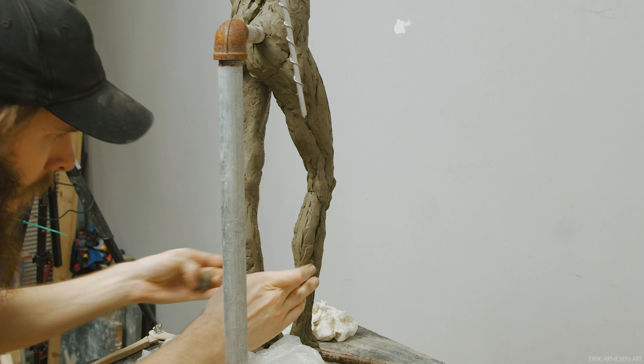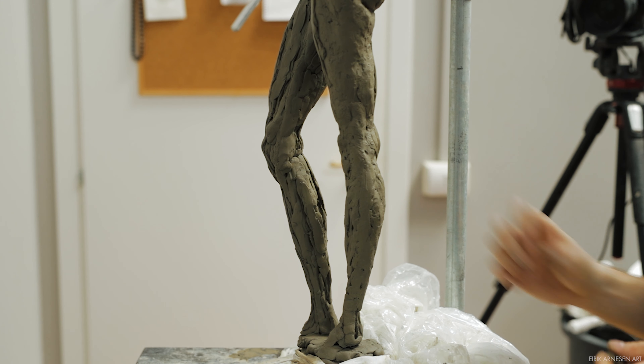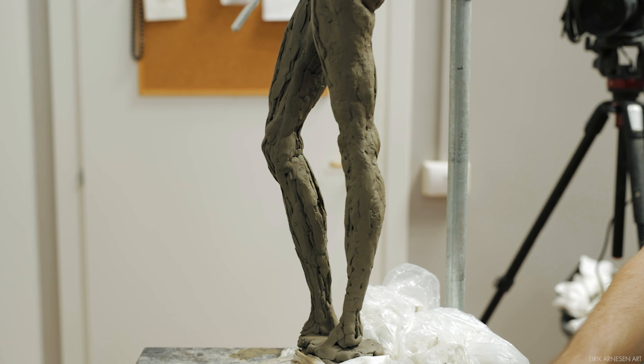The leg — both legs — differ a lot from how we sculpt the torso because of the nature of what they are and how they are constructed. In the torso a center line is very useful as there actually is an easy center, but with legs there is no easy center. What is center at the top of the thigh is not the center of the calf, so it doesn't really function very well for us.